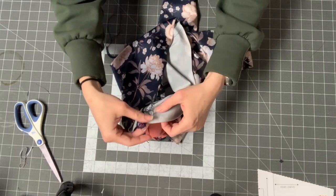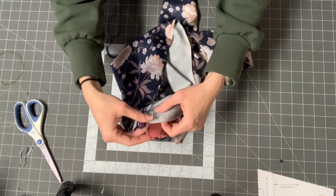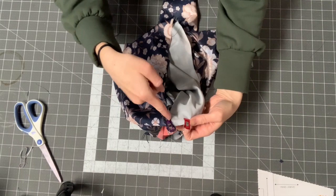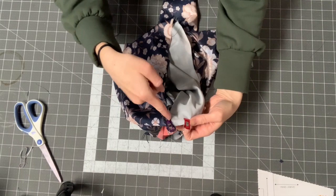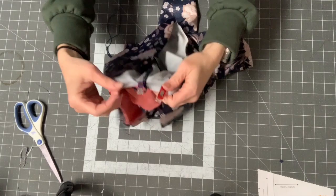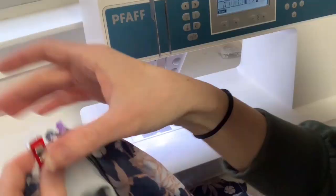What I'm going to do is match everything up and start sewing on this side with a three-eighths inch seam allowance until I get to the center seam of my pants. Then I can pivot, move all the fabric behind me, and sew down the other side. I'll take you to the machine and show you.